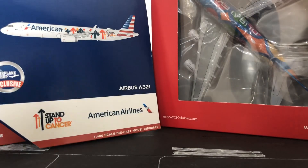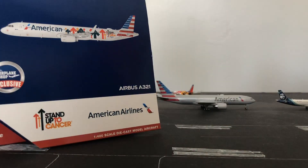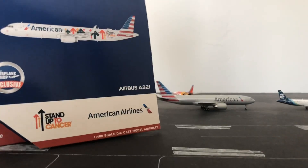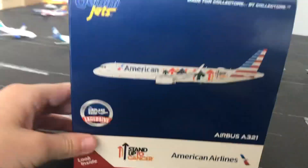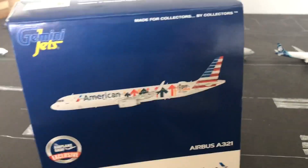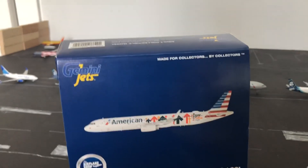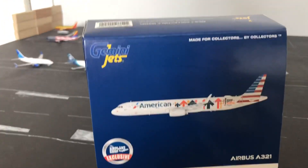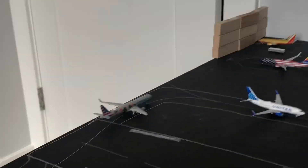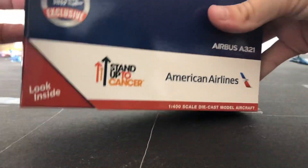Let's get into it. We are going to save the best for last, so we are going to move the A380 out of the way. I actually already have this one, but I decided to get another one because my airport would have a little bit more detail to the American Airlines gates if I had another one. My other one is right there. But anyways, we are going to unbox this A321.